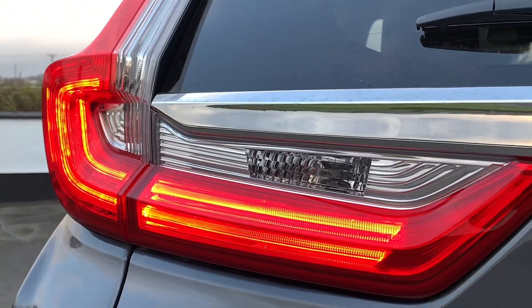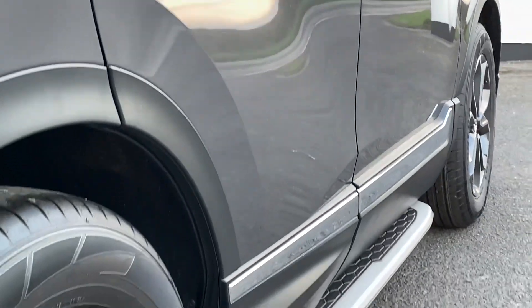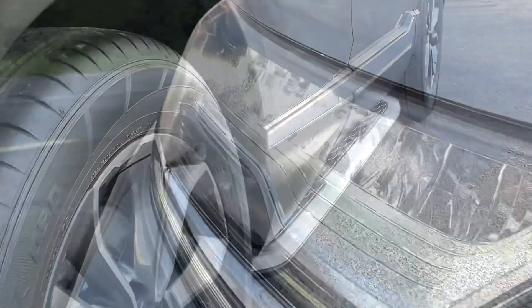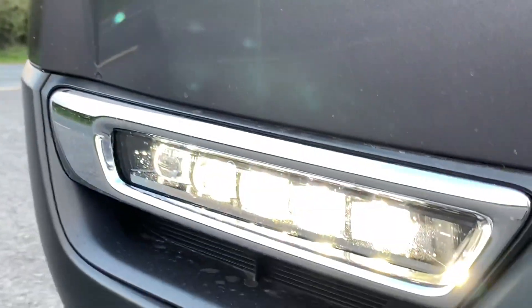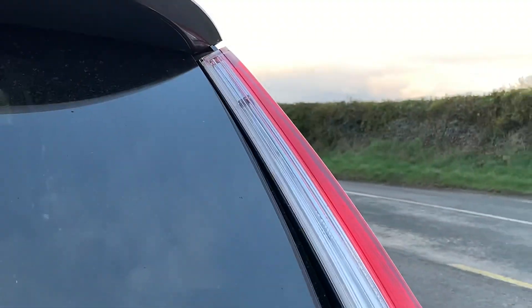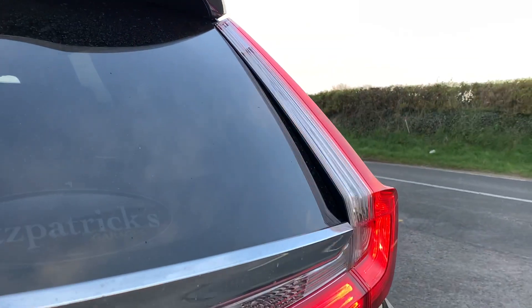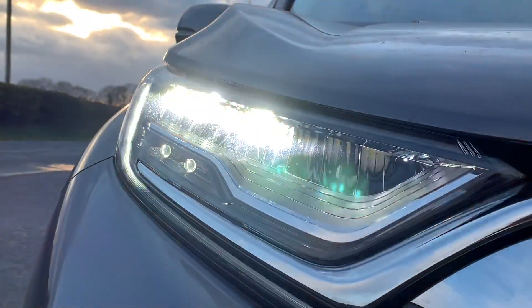I love the tail lights — they're a nice LED setup. These ones have the eHEV badge to denote it's hybrid, and this particular car has a set of side steps we'll talk about in a while. The headlights are a nice LED function as well, even the front fog lights down low are proper LED. The indicators front and rear are also a nice LED, so there's a really upmarket look to all the lighting on the car.